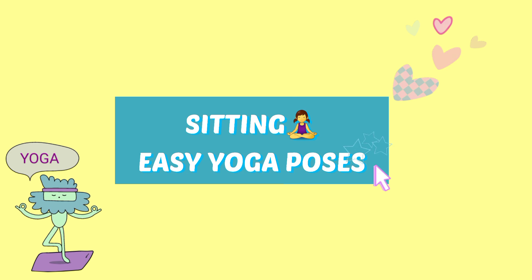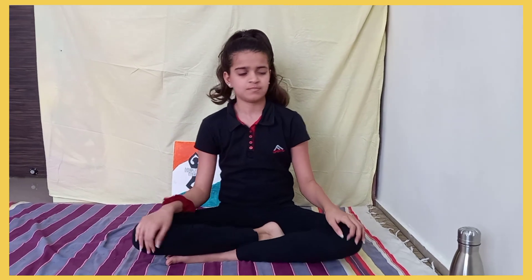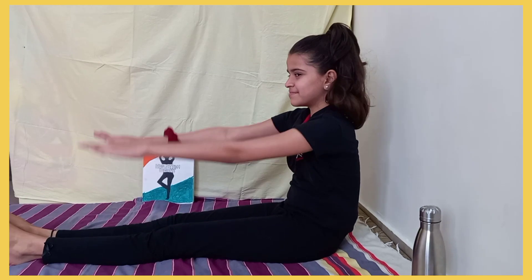Let's start with Sukhasana, or the Easy Pose. It calms your mind, kicks out anxiety, stress, and mental tiredness, and helps in improving body posture. This is the reason we are advised to sit in Sukhasana while meditating.